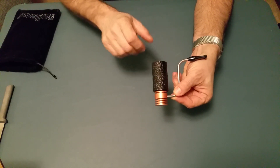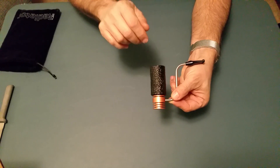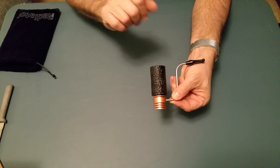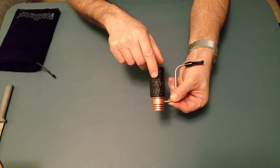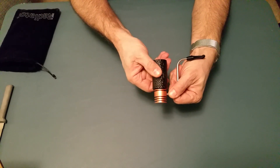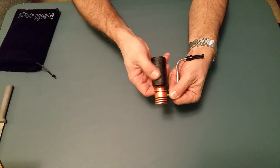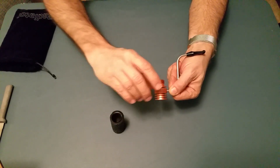Now this is the cool part. When you're done smoking tobacco out of the radiator pipe, you clean out the bowl. This is briar wood, just like any other pipe. So when you're done, you clean out the briar part as normal, like you would a normal pipe. And then you unscrew the briar bowl.